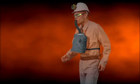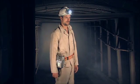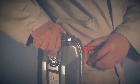For well-trained workers, the Chemical Oxygen Self-Rescuer can be easily and simply deployed. To open the device, pull the lever on the stainless steel container forwards until the seal breaks and the upper part of the container drops away.